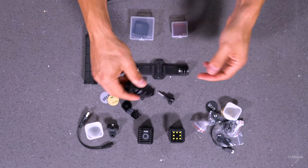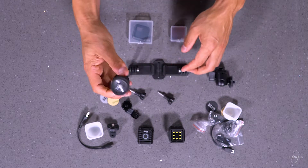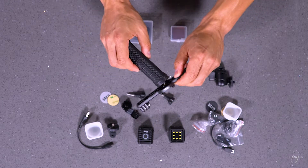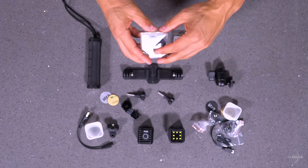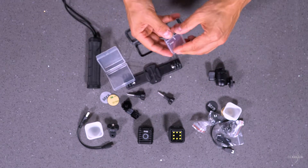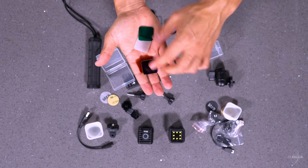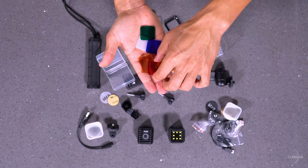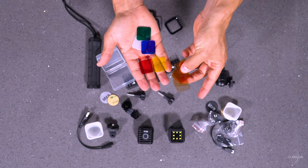Here's another cold shoe mount — I said hot shoe earlier, but it's a cold shoe mount. This one gives you more versatility to angle the light whichever way you'd like. There's also a handle that goes on the bottom so you can hold your GoPro and lights in one hand. And one of the very cool things are these adapters you can throw onto the front of the lights to add filters — it looks like they give you everything from diffusion, green, blue, yellow, and a bunch of warm oranges to choose from. Very cool.